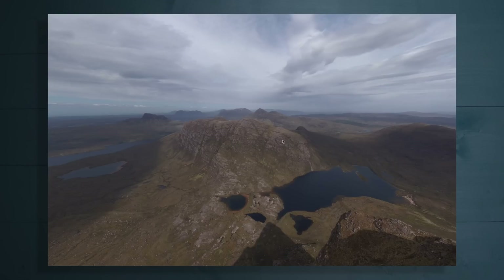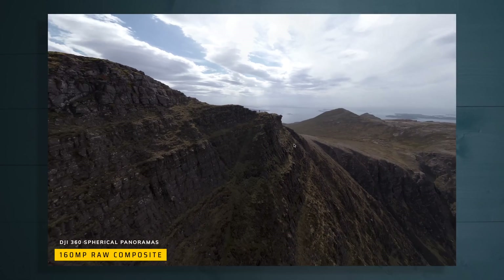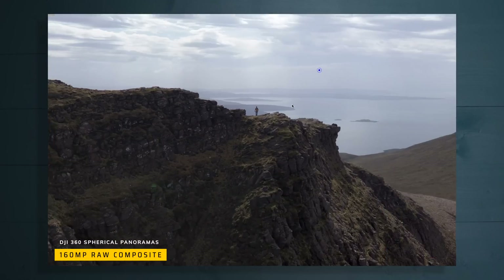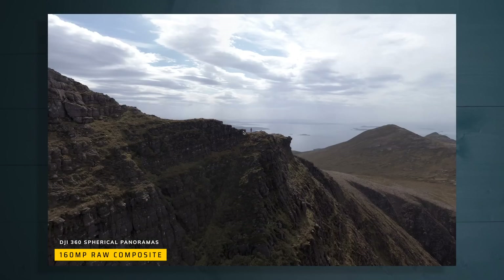Truth be told, I never paid that much attention to this sphere globe photo feature that's been available forever on the DJI drones — but I should have. Check this photo out: this is a 160 megapixel raw photo that I've put together. I'll show you how to do this. There's tons more resolution than the JPEG that comes straight out of the drone, so we can zoom all the way in and see this little guy on the cliff here.